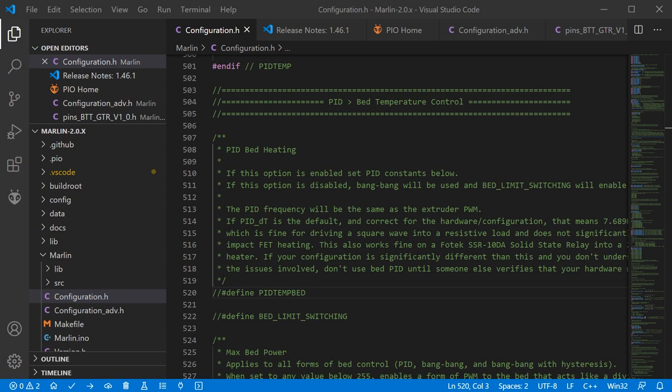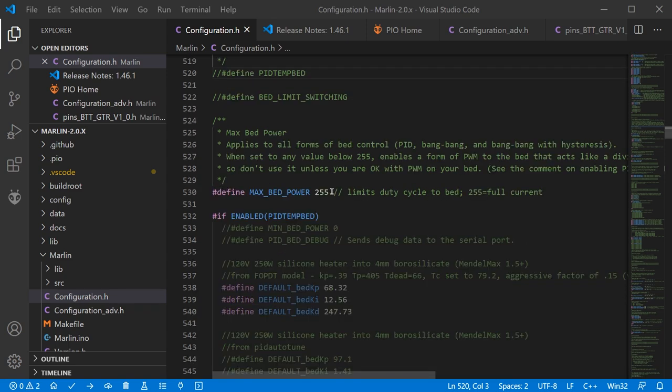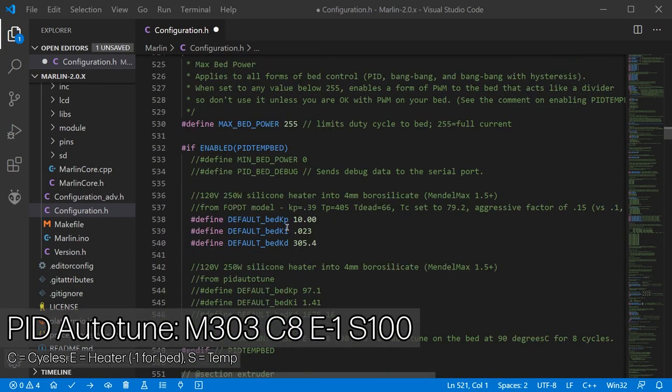Just after line 500 you can define whether to use PID or bang-bang control for your bed. If it's a small, thin bed that changes temperature quickly, you may want PID — just make sure your SSR can handle it. My bed is very large and changes temperature slowly, so bang-bang — which is simply on or off — is sufficient. Just below that is the setting for maximum bed power. If your heater is too powerful and causing permanent warping, you can reduce this from 255 to limit effective bed power. If you do use PID for the bed, you'll need to set Kp, Ki and Kd values and run a tuning cycle.